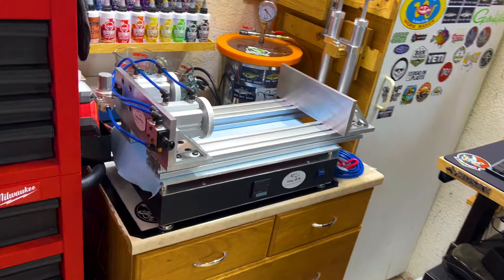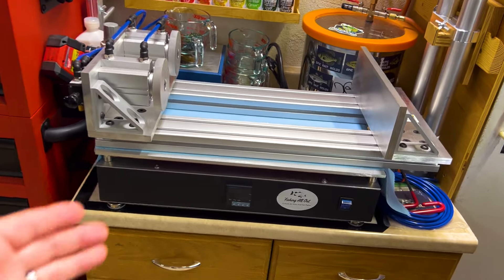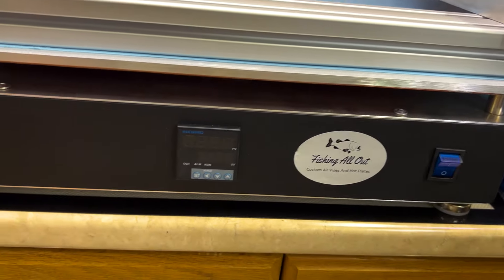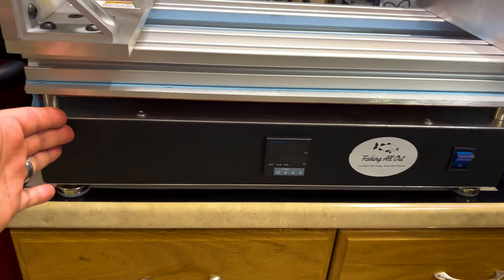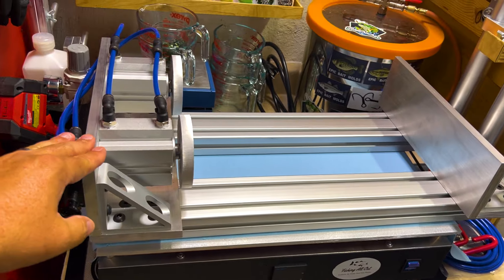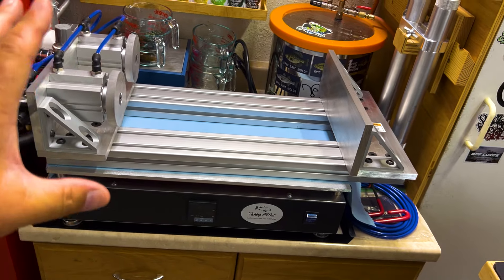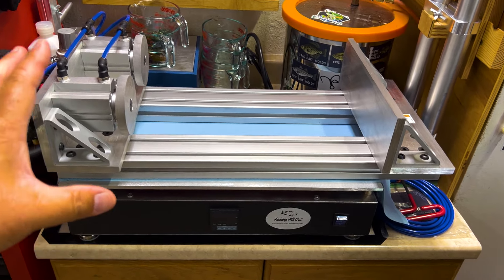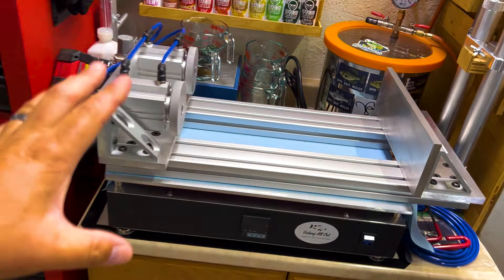Moving over to the workstation, our order finally came in from Kyle over at Fishing All Out — took 11 months, but we got ourselves a nice super-sized hot plate along with an air vise. Can't wait to put all of this in combination with the Shooting Star. You know what that means — bait drops are on the way.